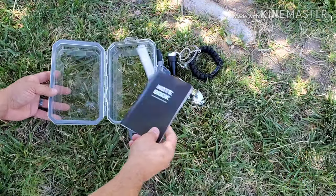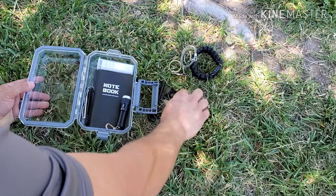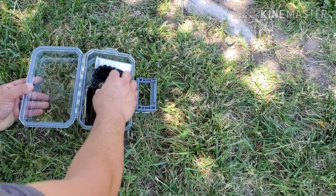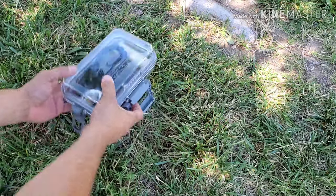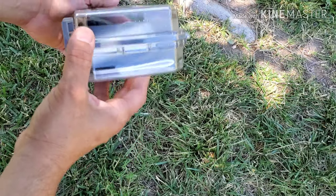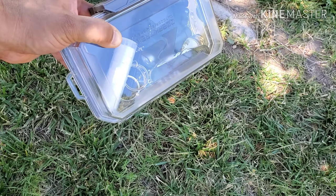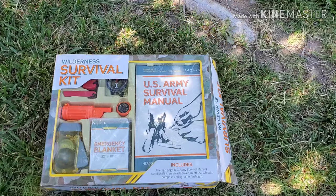So going ahead and packing everything back in: the book, towels, knife, flashlight, fire starter, saw, and paracord — and there's plenty of room to add more as you can see. This kit definitely has room to grow. Hope you guys liked it — that's the first review. Let's move on to the next kit.